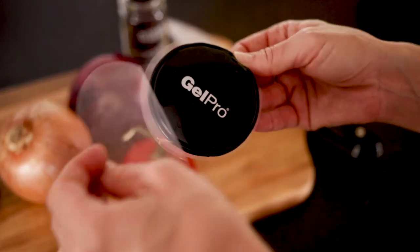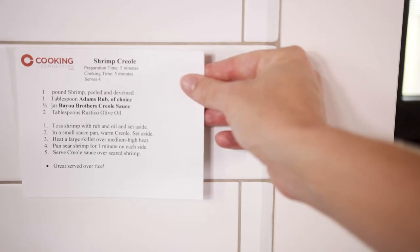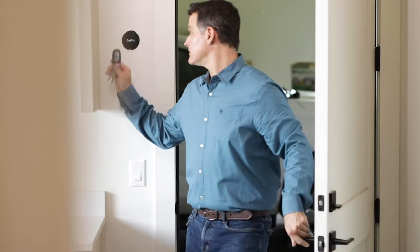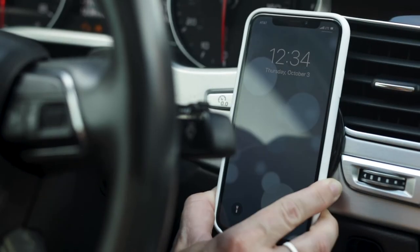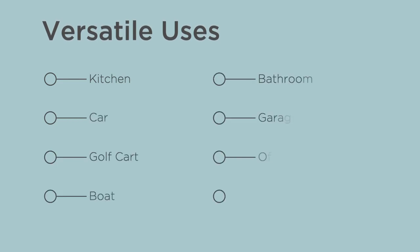You can use them almost anywhere. You can use them in your kitchen, put a recipe card on there, put your keys on it, use it in your car as a phone holder, in your golf cart, your boat, your bathroom, your garage, your office. The possibilities are almost endless.